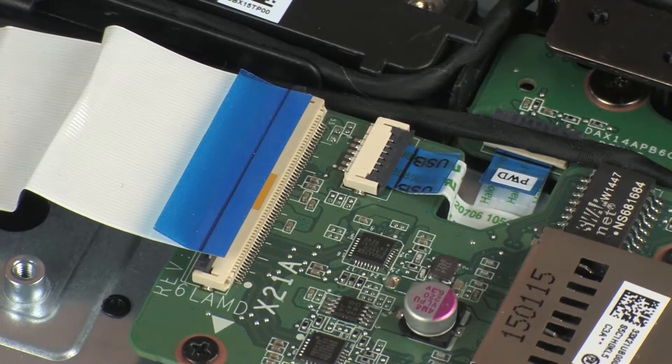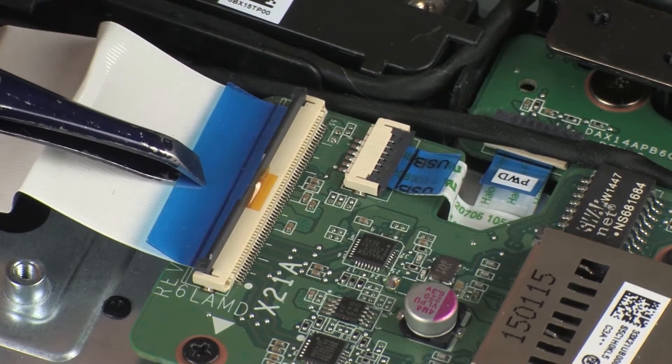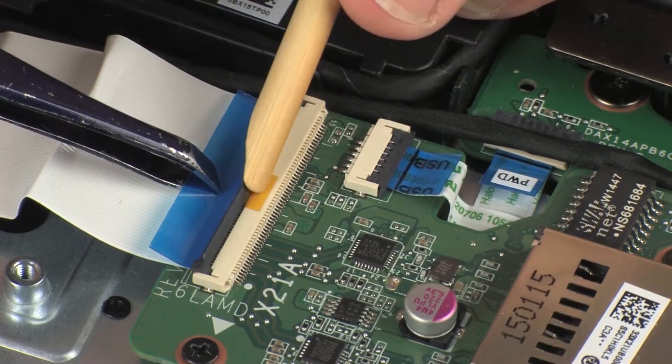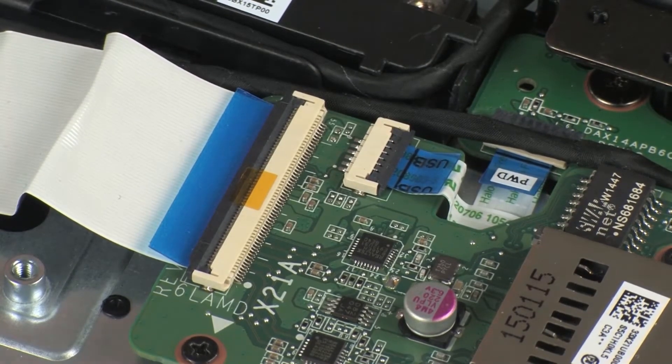CAUTION! Use care to prevent damaging the ZIF connector and ribbon cable. Insert the USB board ribbon cable into the USB board ZIF connector on the USB board and press the locking bar down to lock the cable into place. CAUTION! Use care to prevent damaging the ZIF connector and ribbon cable.